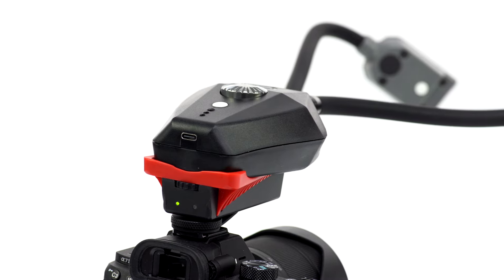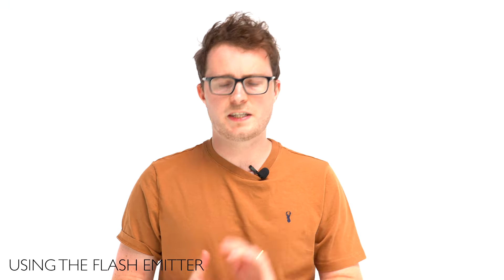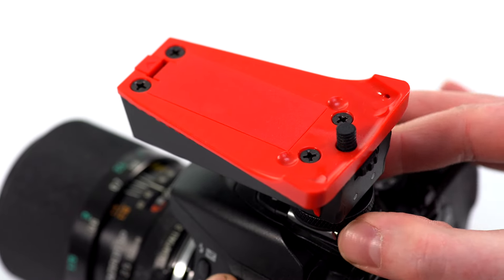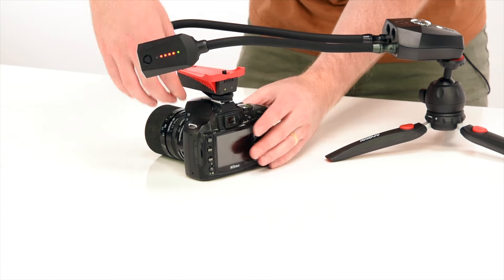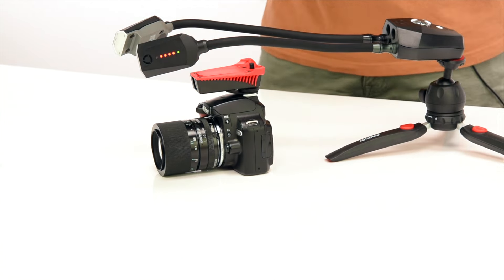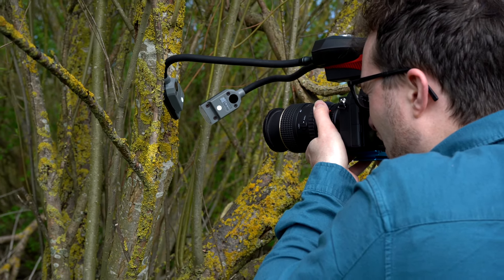This means you can have the whole Adaptalux Studio with the emitter mounted on top of your camera. To use the emitter, slide it onto your camera's hot shoe, tighten the wheel to make it secure, and press the power button underneath to turn it on. Make sure silent mode is turned off and your camera settings are set to trigger an external flash.